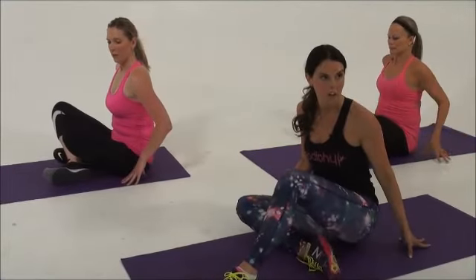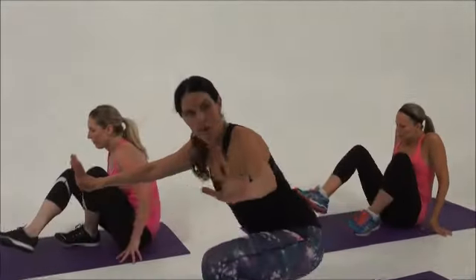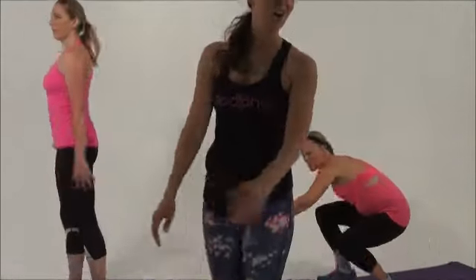If you want to go with the girls, they are going to use their hands to get up to show a modification. So come up and then stand all the way up.